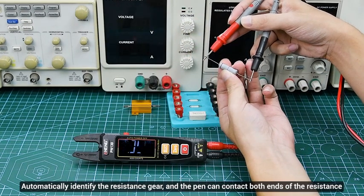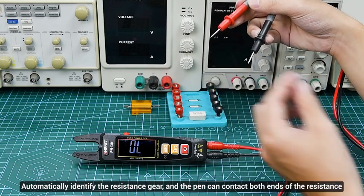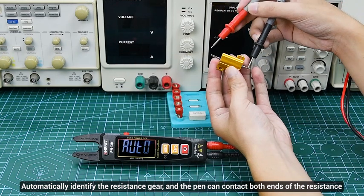Resistance: automatically identify the resistance gear, and the pen can contact both ends of the resistance.